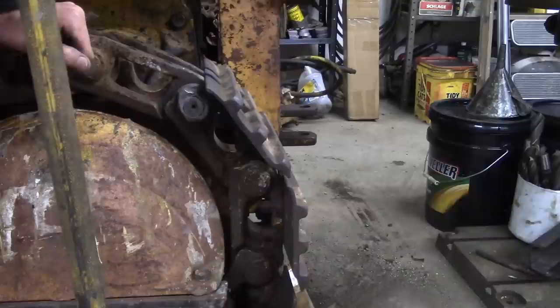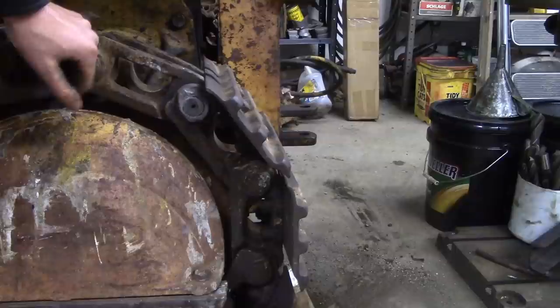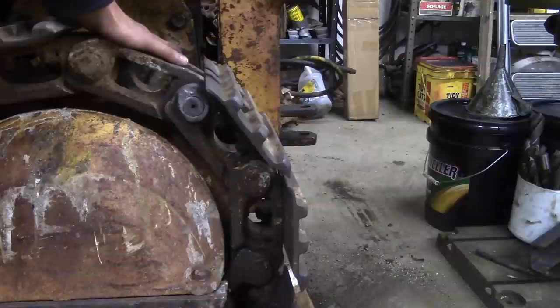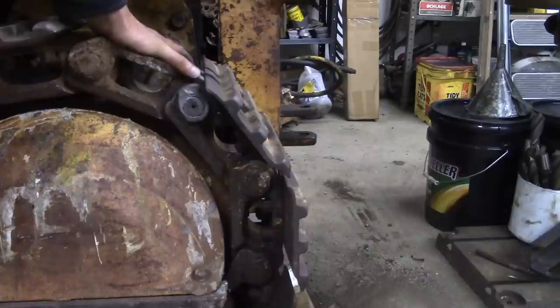I think that's good. I might ruminate on this and put a little tack weld there — I'm not really sure. The only thing left to do is take that last track shoe that I took off to get at this with my big C-clamp, and bolt that track shoe back on with some new bolts since I torched off the old ones.